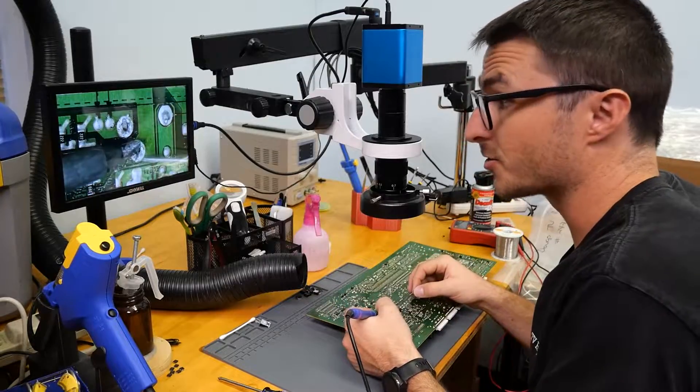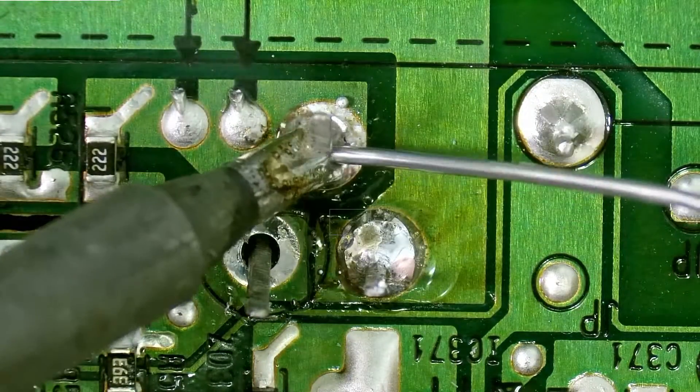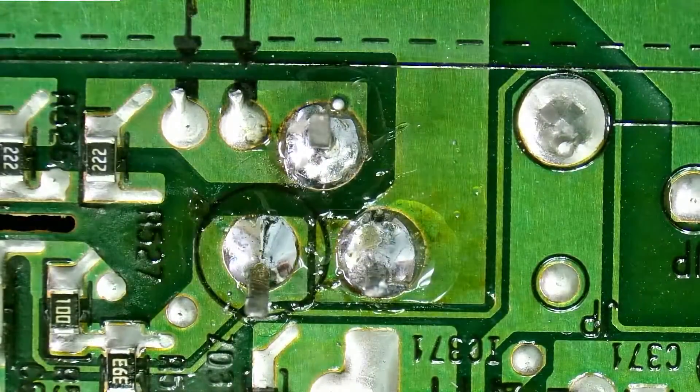You typically want to make sure you screw the transistor in first before you solder it in — otherwise if you don't have it perfectly lined up and you solder it in first, you'll be in trouble and you'll have to undo the work and redo it.